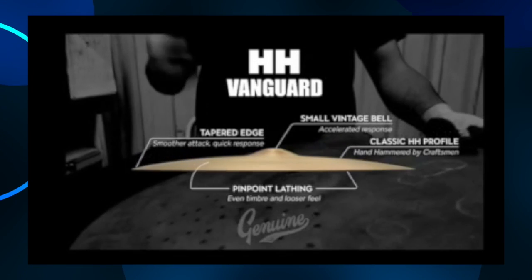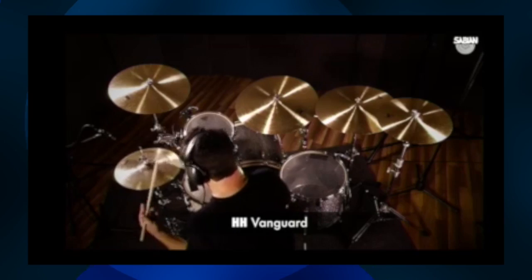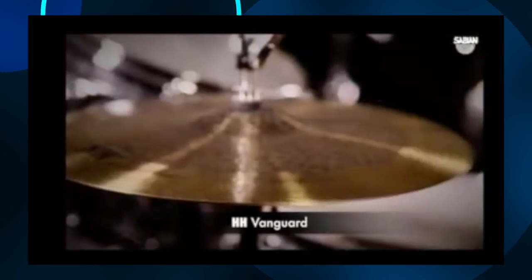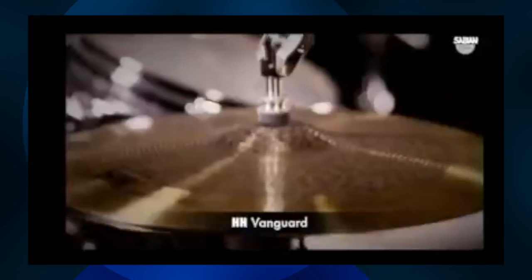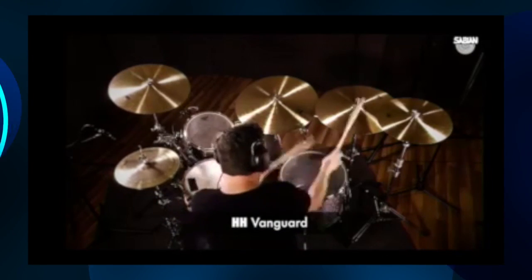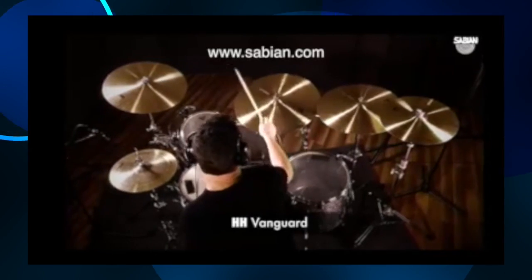The former Crescent Vanguard series are now widely available as part of the legendary Sabian HH models. HH cymbals are traditionally hand-hammered into shape and sound by Sabian craftsmen. Each cymbal receives between 2,000 and 4,000 hammer blows, resulting in increased musicality, tone complexity, and unmatched sonic texture, favored by drummers in the know for generations. Find out more about the Vanguard series and all other Sabian models at sabian.com.